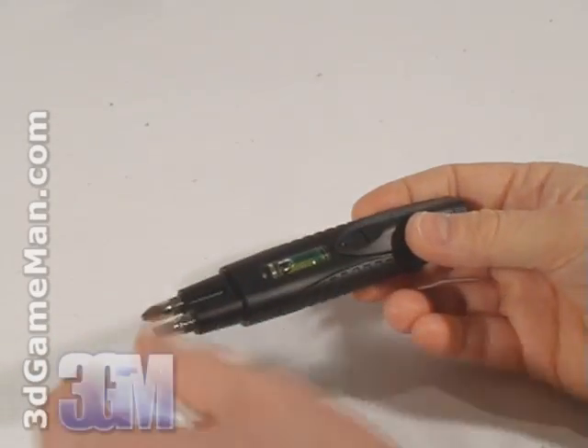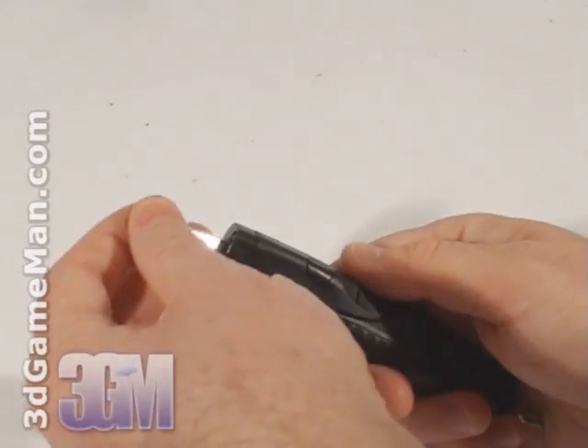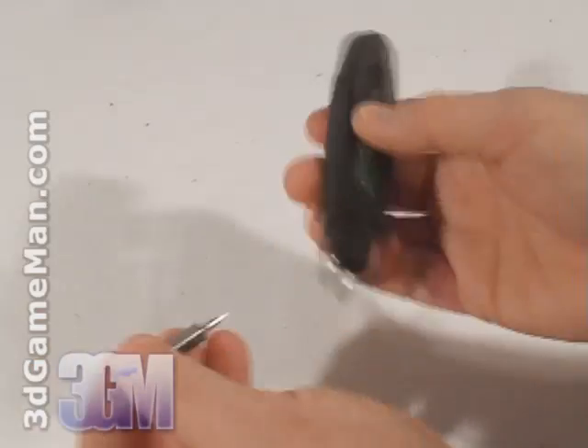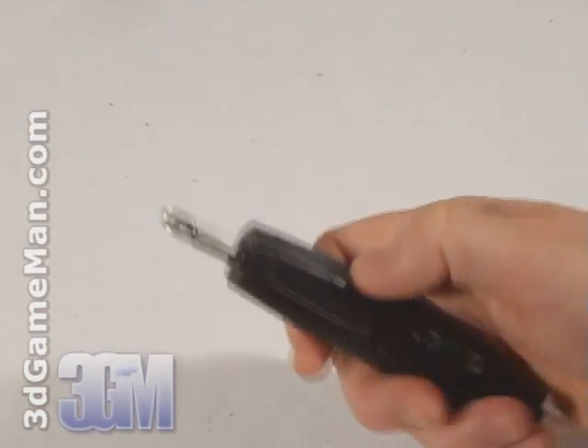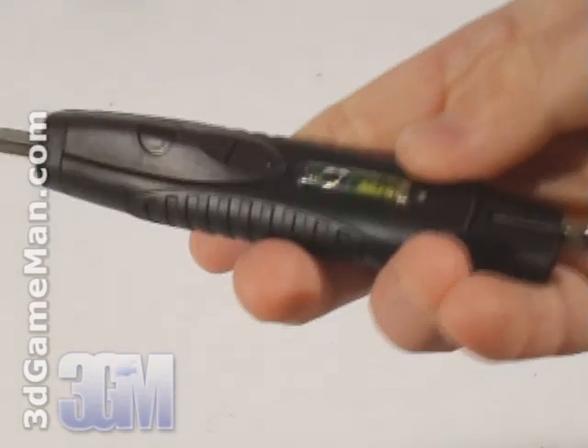This pocket screwdriver is really handy to have when you're installing something on a computer system or just to have around the house. It comes with a light and a level.